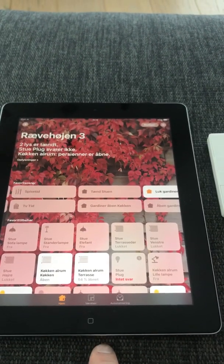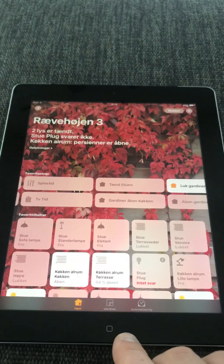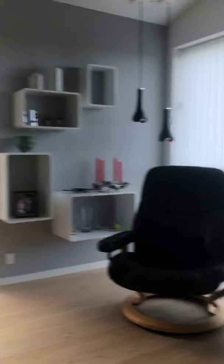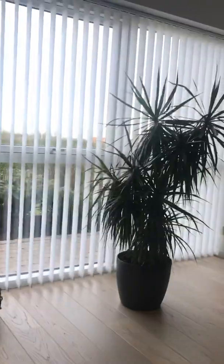You can use Siri as well. I'll demonstrate — I'll say it in Danish, but the command is 'open curtains in living room.' Now they're all just opening, so that works pretty well. You can also address curtains individually — now the left one over here is closing, but the other ones are still open.